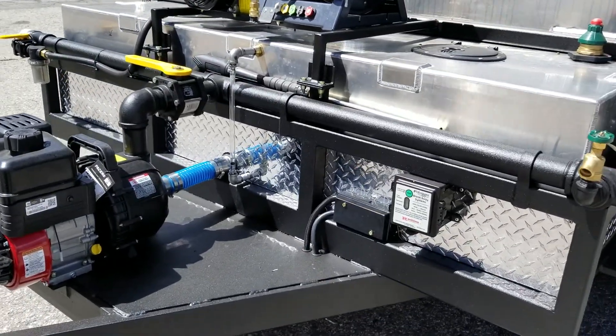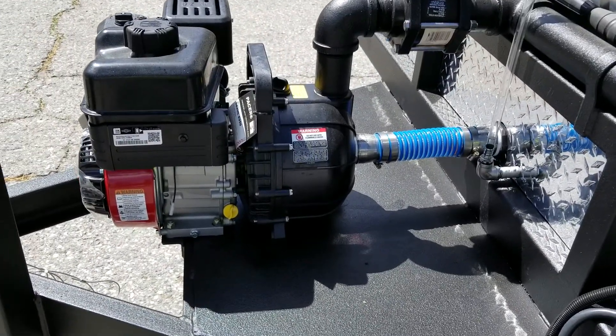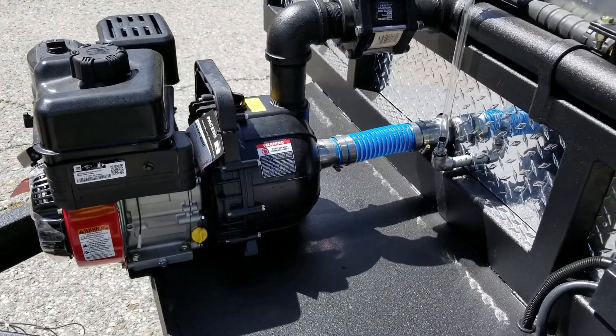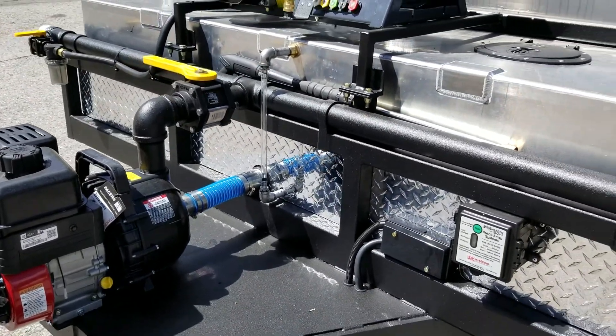The pumping system on this trailer runs dual two-inch poly pumps, capable of self-drafting for self-loading the trailer and for pressure discharge.